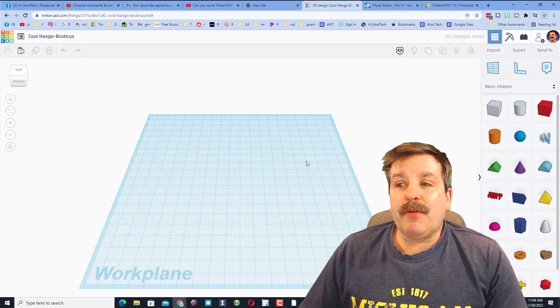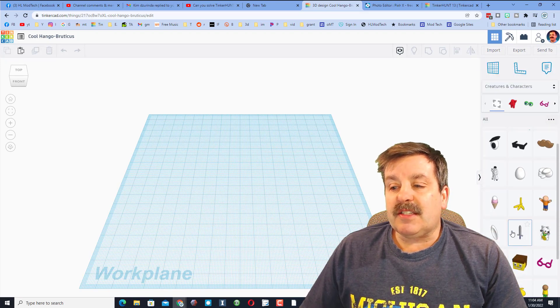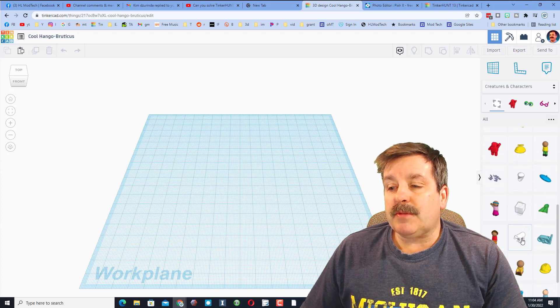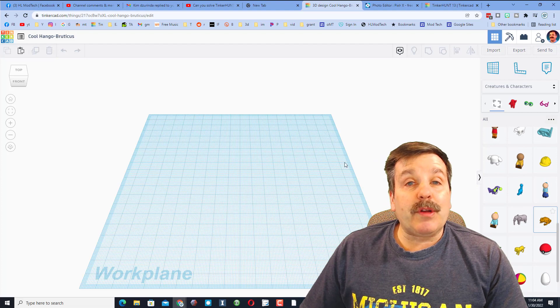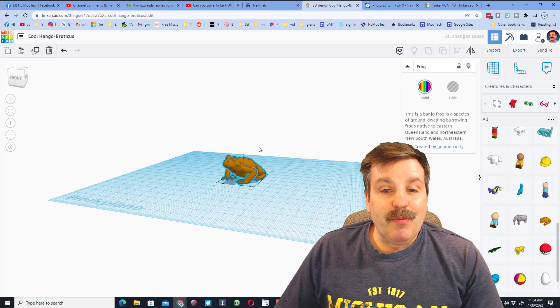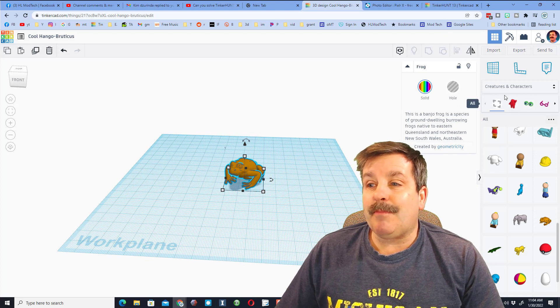Once again, hit Create New Design, and let's go down to Creatures and Characters. Let's hit More Shapes again and again until we find one that looks fun to play with. I am going to use the Cute Little Frog. When you bring it out, you notice it's one color — we are going to use some cool tricks to make it many, many colors.